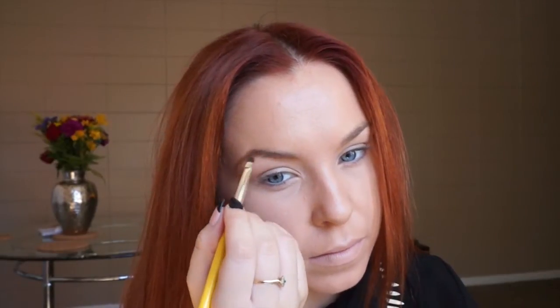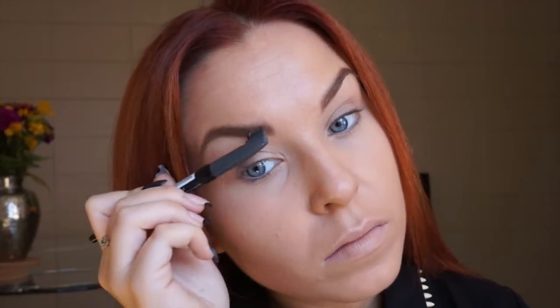I fill my eyebrows with Rimmel Mono eyeshadow in color Dusk. And I highlight the brow bone with Rimmel Mono concealer again.